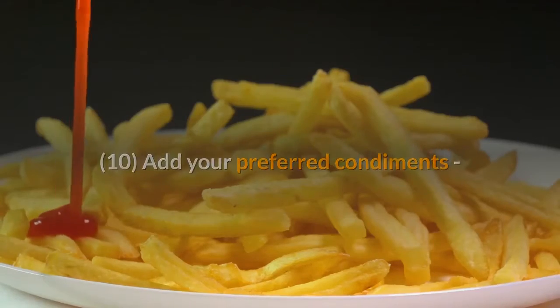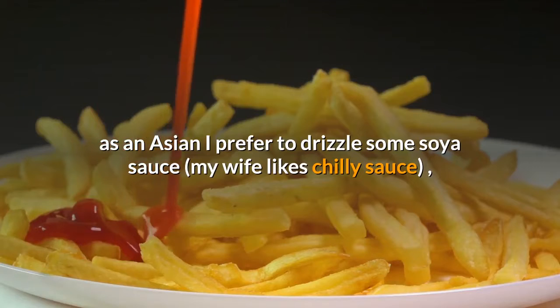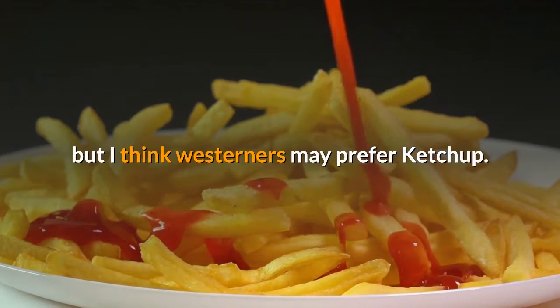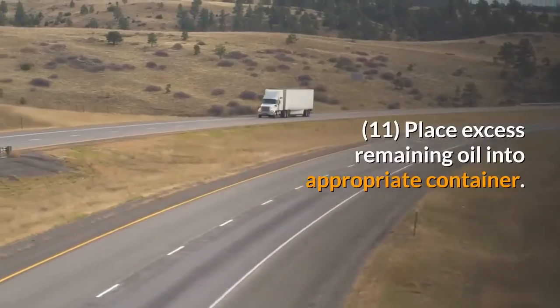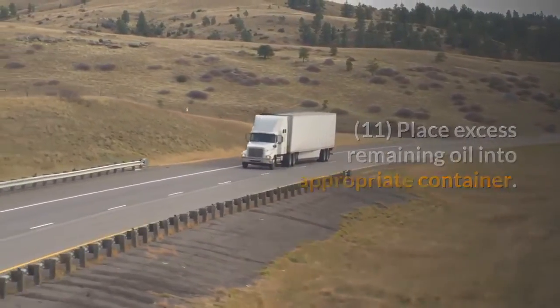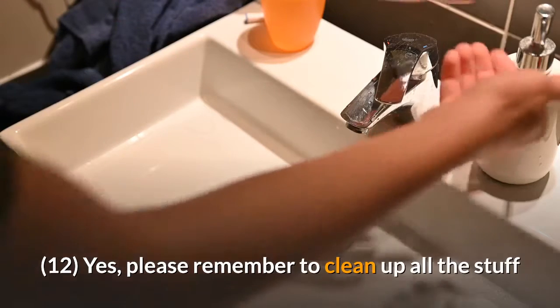Add your preferred condiments — as an Asian I prefer to drizzle some soya sauce, my wife likes chili sauce, but I think westerners may prefer ketchup. Place excess remaining oil into an appropriate container. Please remember to clean up all the stuff.